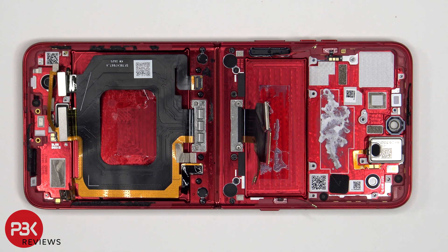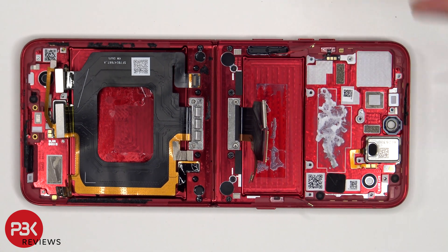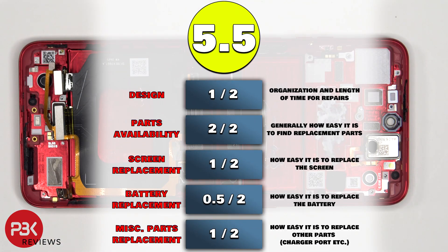When it comes to this phone, if you were to accidentally insert your SIM ejector tool in the wrong hole, you don't need to worry, since the filters for the microphones as well as the microphones themselves are seated above the holes, so they wouldn't get damaged. For the repairability score on this phone, I give it a 5.5 out of 10.